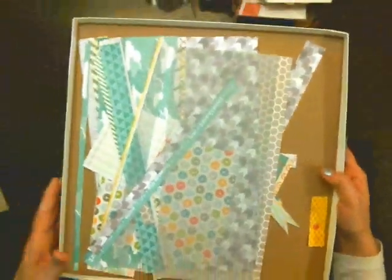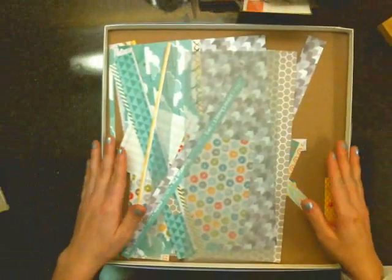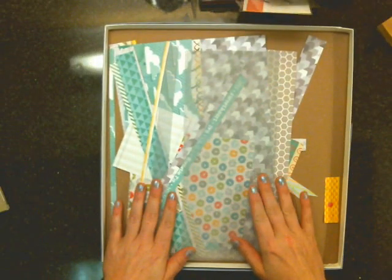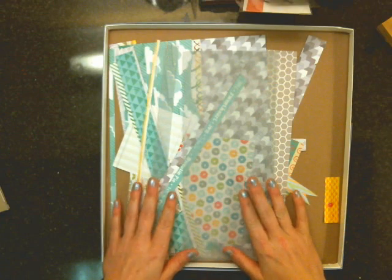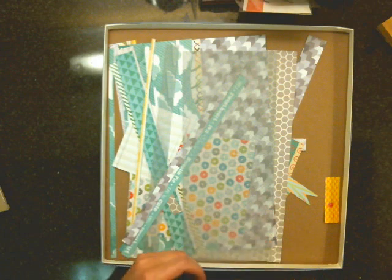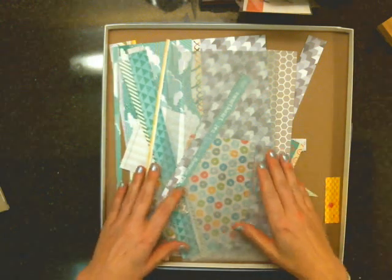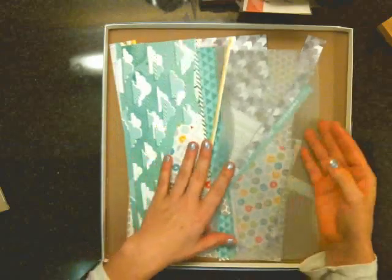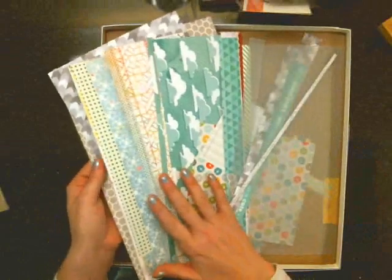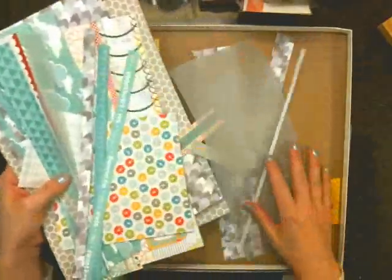Hi everyone and welcome to Valley Crafty Corner. Today I thought I would share with you what's left of my January Studio Calico Block Party Kit. I did as many layouts as I could with it and just started to get a little down to the scraps and then was having a hard time using them. I'll probably incorporate them into other layouts, but this is what I have left for the paper.